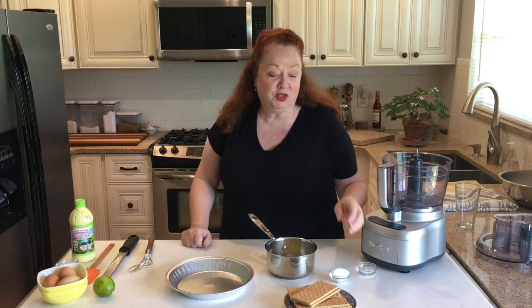Hi everybody, it's Chef Colleen Covey and today we're gonna make something sweet and simple: key lime pie. I love a graham cracker crust so let's get started with that. What you're gonna need are eight graham crackers.